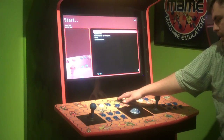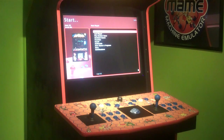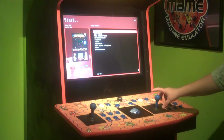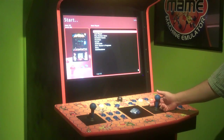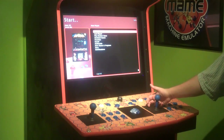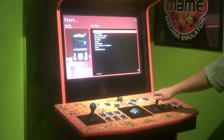It also features a spinner knob for all of your classic games like Tempest, Arkanoid, and Tron. The system comes with dual prodigy 4-to-8-way joysticks so you can get the best of both worlds. You can slide it into the 4-way position and play all of your classic games such as Pac-Man, Frogger, and Donkey Kong, then switch it to the 8-way and play all of your newer games such as Street Fighter and Mortal Kombat.